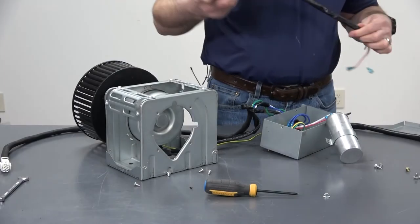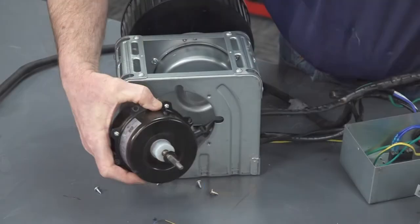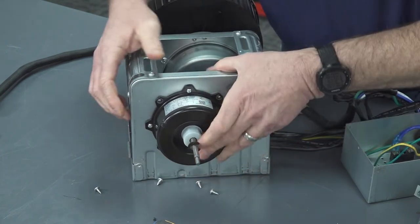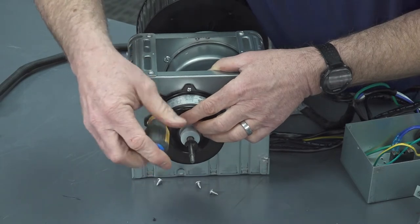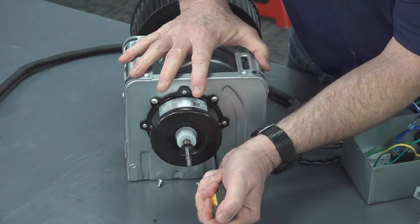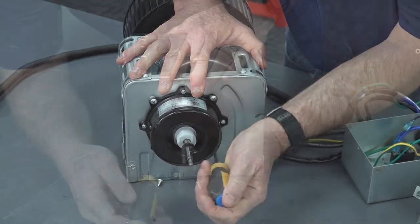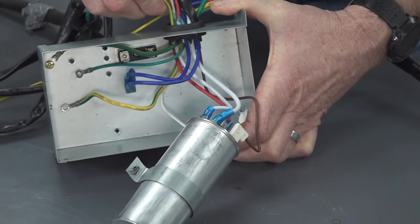Install the new condenser fan motor on the frame, selecting the correct box opening.